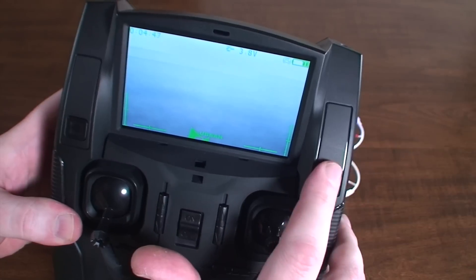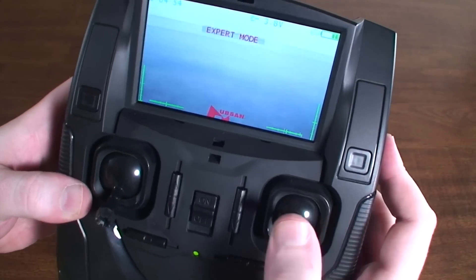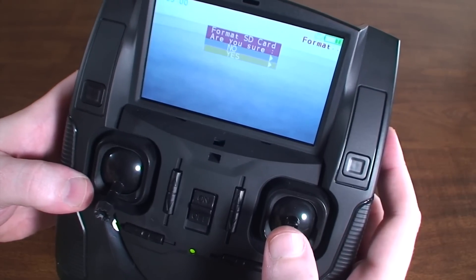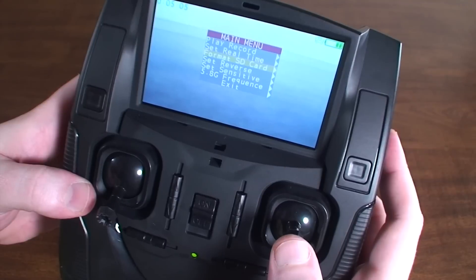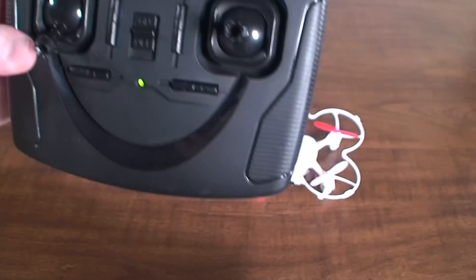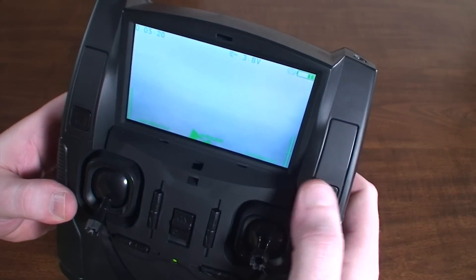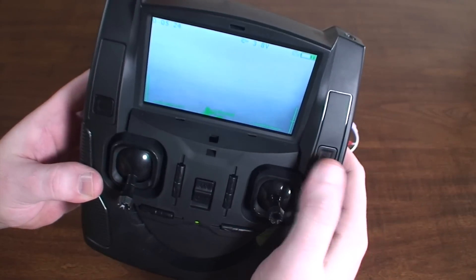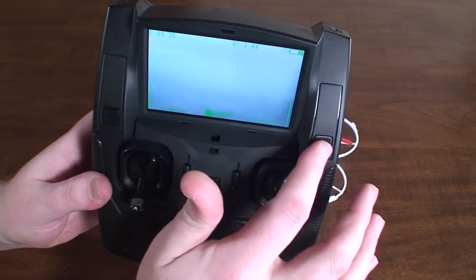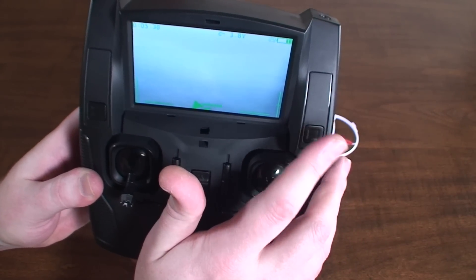To start recording, just press the right button and you'll see the recording indicator. If it says 'SD full,' go ahead and reformat the card. Once reformatted, press record again — now it's recording whatever the quadcopter is seeing. Press the button again to stop recording. You definitely want to make sure to press stop when you're done — if you just turn off the transmitter your recording will get corrupted and it can cause problems with the memory card.